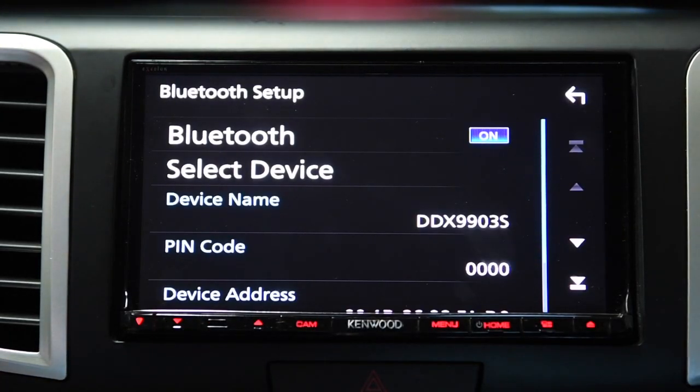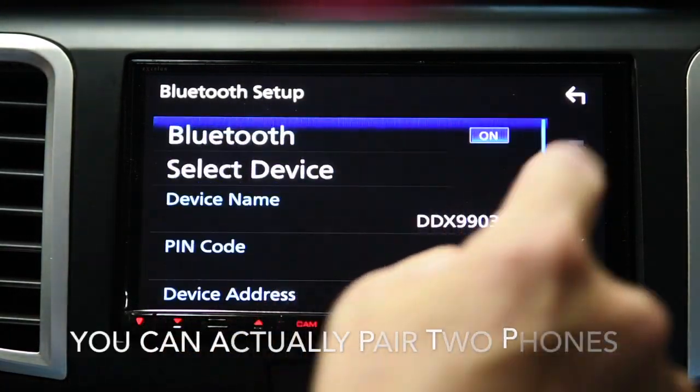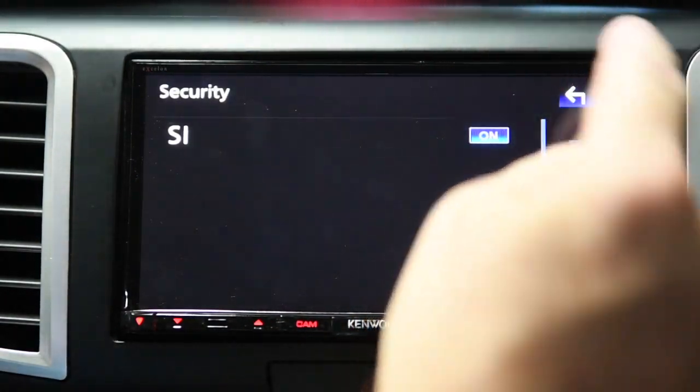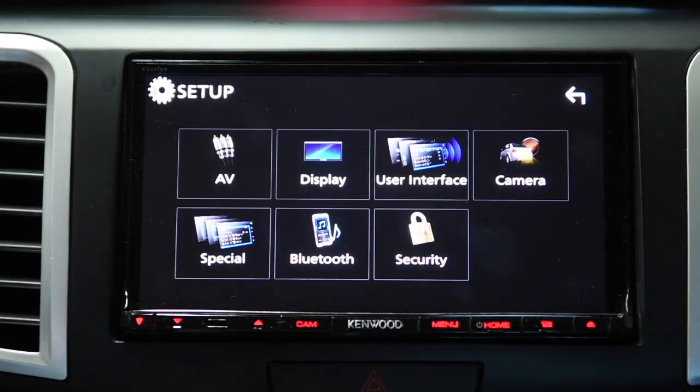Bluetooth is where you pair a phone — it's pretty self-explanatory. Security you can turn on or off. So those are the settings for the setup.